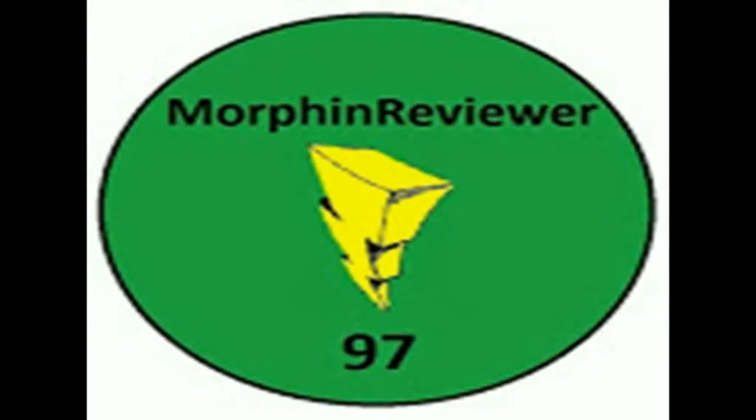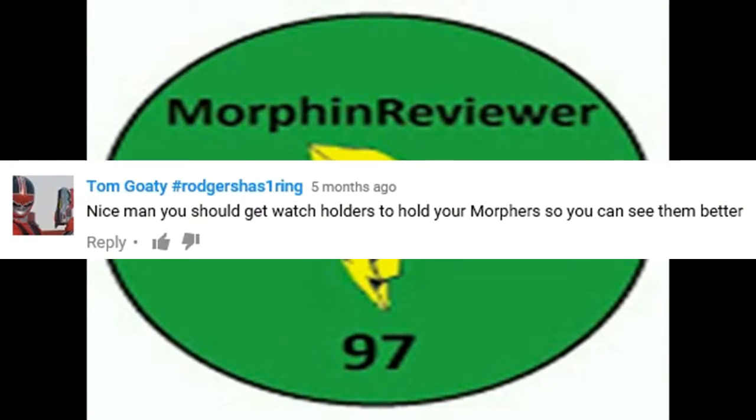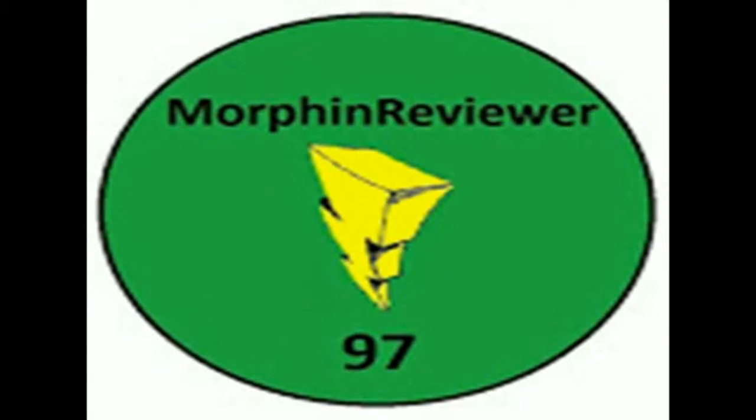Hello there guys, MorphingReviewer97 here. As you can tell by the title of this video, I'm going to show you some of the new watch display stands I got for my Power Rangers Morphers. Before I do that, I'd like to give a quick shout out to Tom Goaty, hashtag rogershas1ring, for actually giving me this idea — so a quick thank you to him. With that being said, here is some footage of what those look like and I hope you enjoy the video as always.